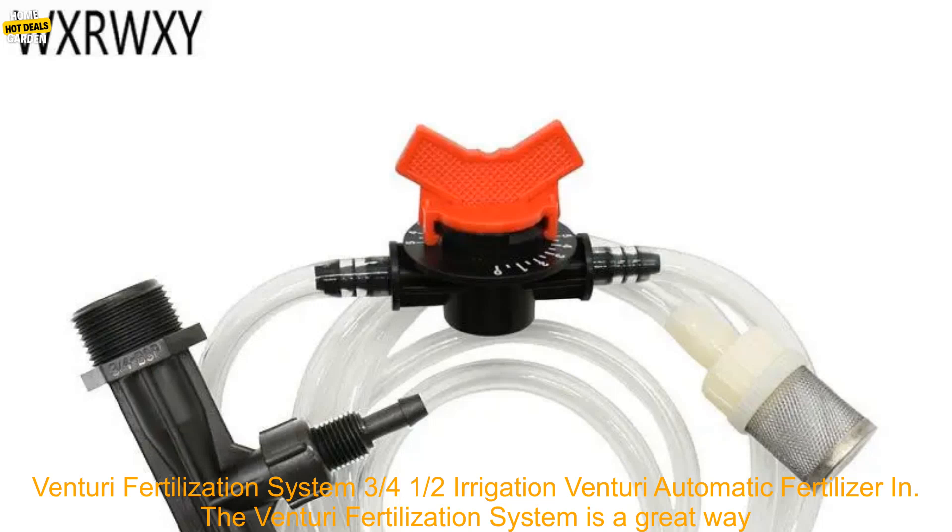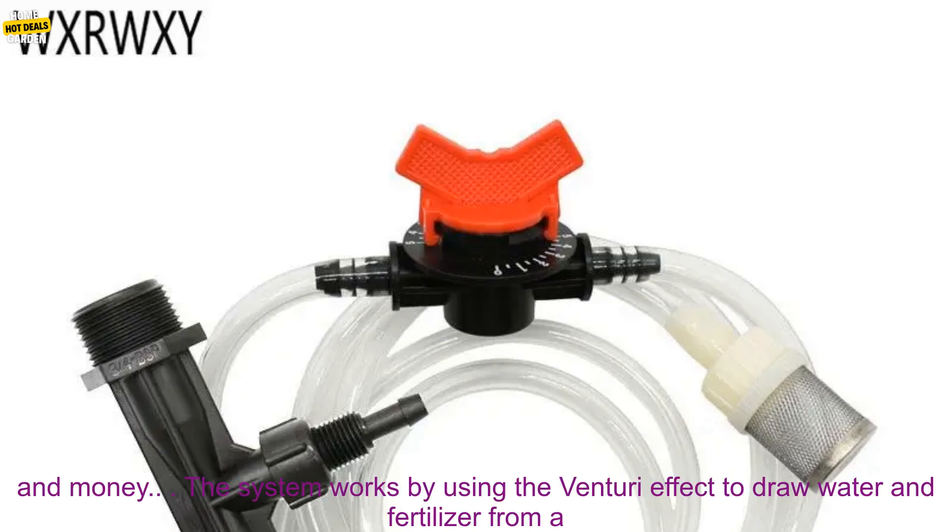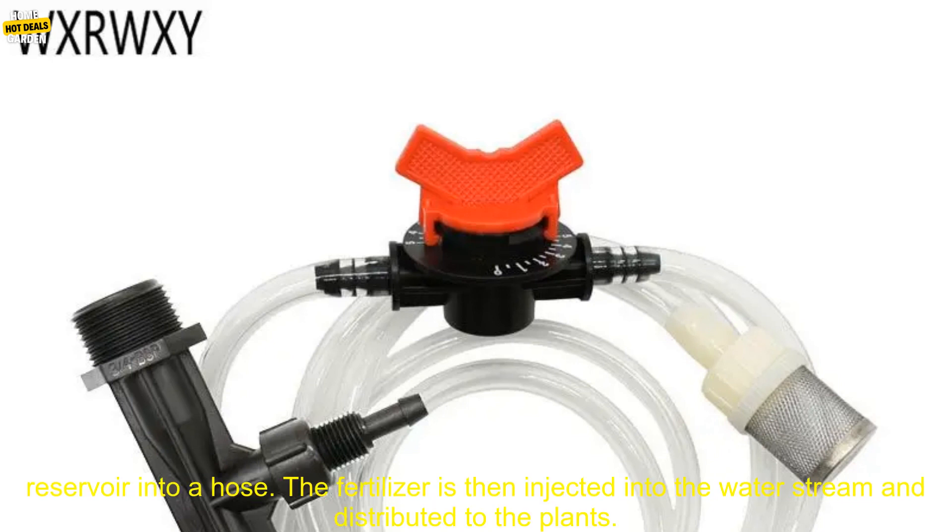Venturi Fertilization System — 4½ Irrigation Venturi Automatic Fertilizer. The Venturi Fertilization System is a great way to automatically fertilize your plants. It is easy to install and use, and it can save you time and money. The system works by using the Venturi effect to draw water and fertilizer from a reservoir into a hose.